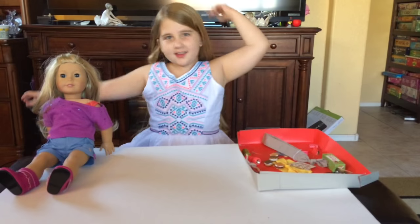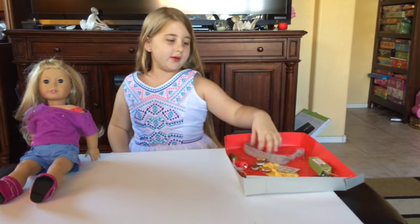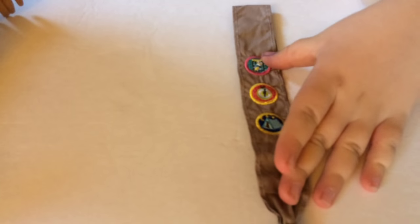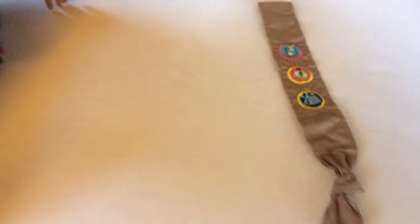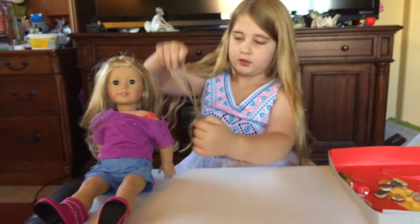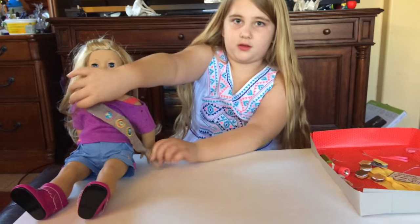It's out of the box. First I'm going to review the sash it comes with. It has three patches on it — this looks like a bug-catching one, a compass one meaning they used or made a compass, and a camp tent one so they probably camped. I think that's really cute and you can put it on your doll. It's like shoulder length right there.